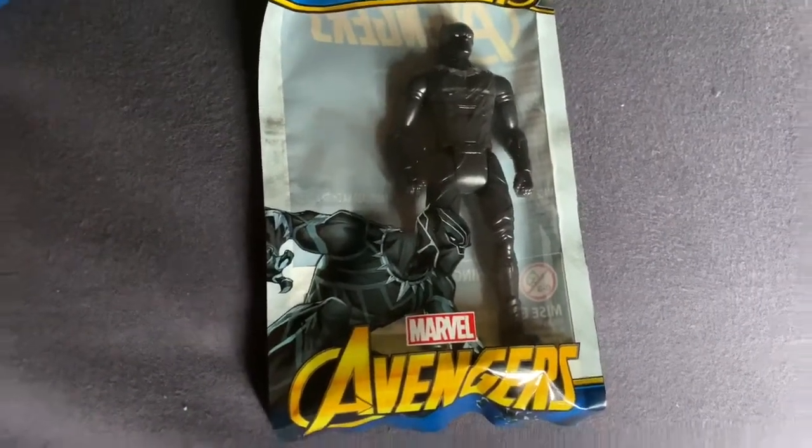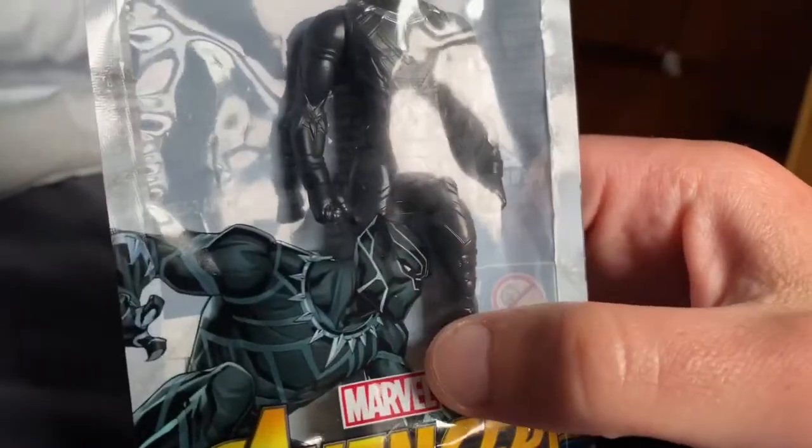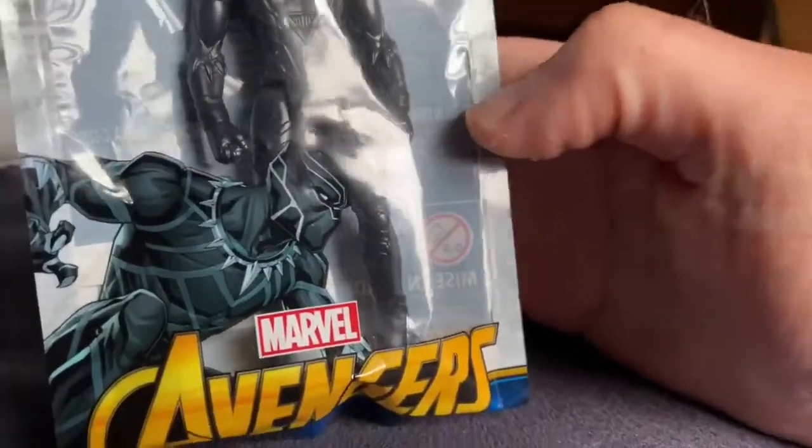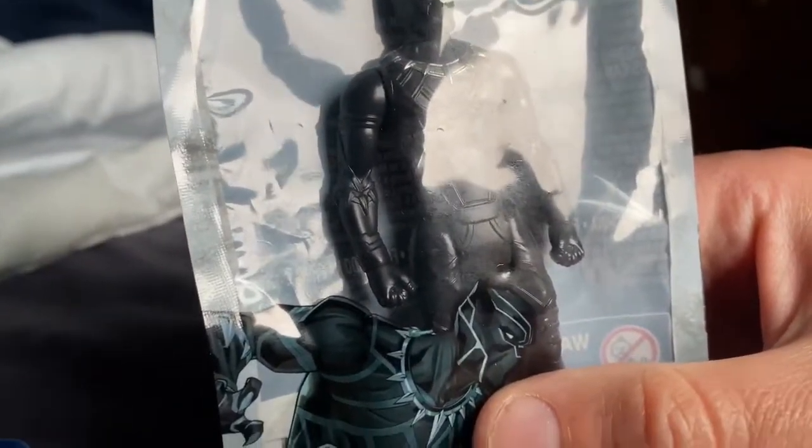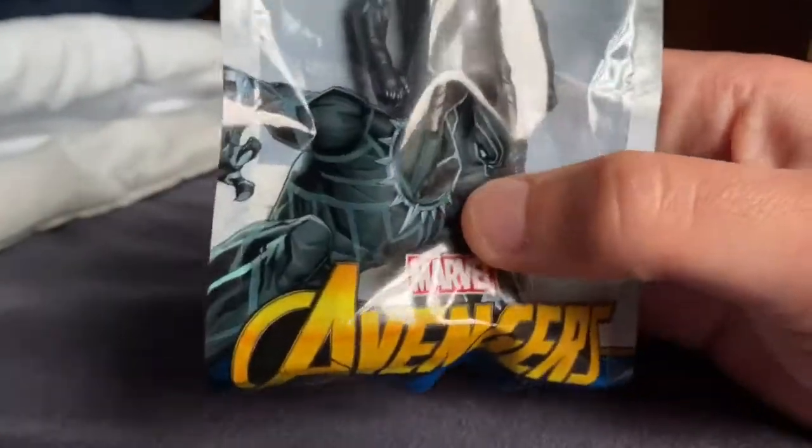I'm going to do an unboxing of Black Panther. It's a plastic bag, which they really shouldn't have used. I bought this at the dollar store — I think it was a dollar or two dollars.